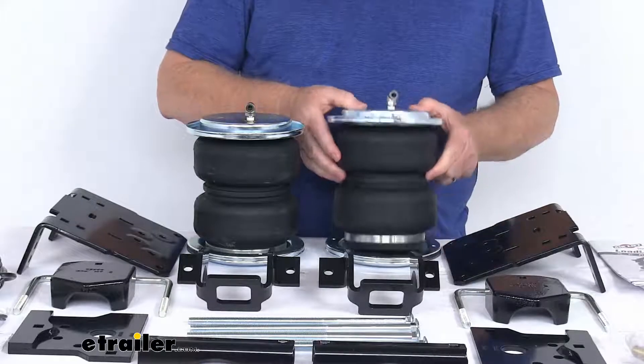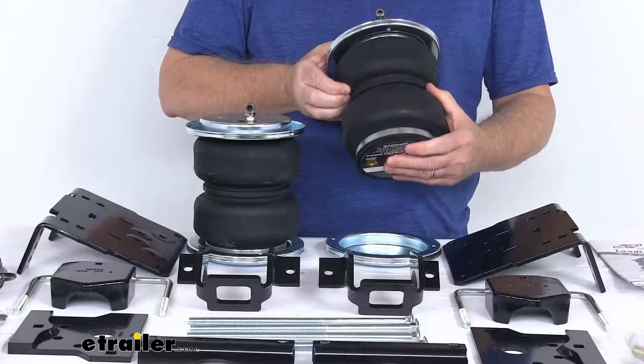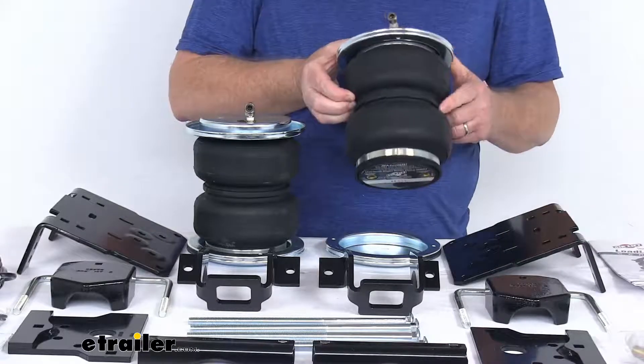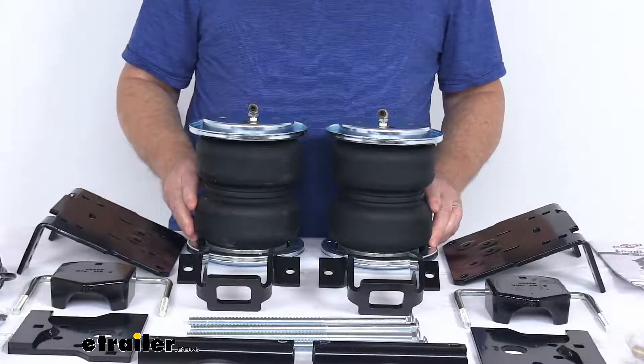The springs themselves are constructed of a two-ply fabric reinforced rubber. The end caps on them are made of a high-strength Zytel nylon, which is lighter, stronger, and more corrosion-resistant than steel. The adjustable air pressure in these springs will range from 5 psi up to 100 psi.